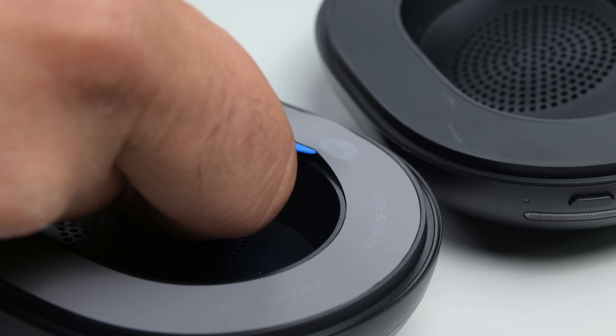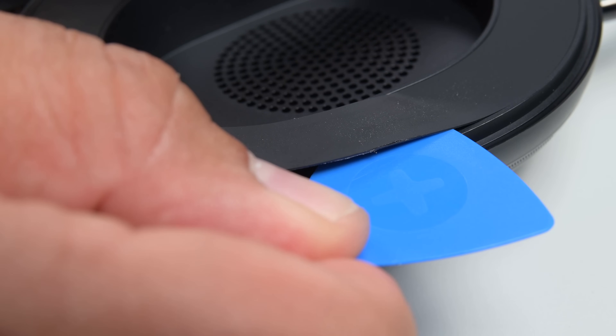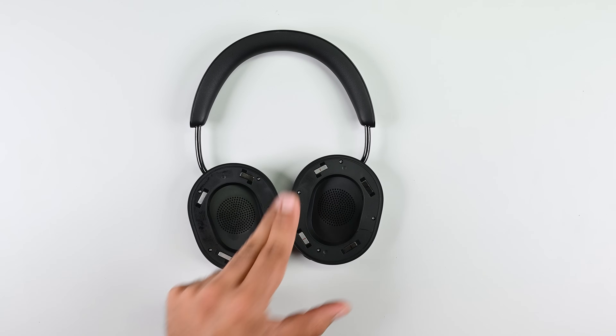We're not a fan of hidden screws. These stickers aren't a huge deal, but this seems unnecessary given that this entire section is normally hidden by the ear cushions. But hey, now you know where the entry point is.